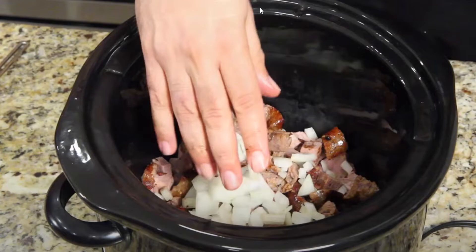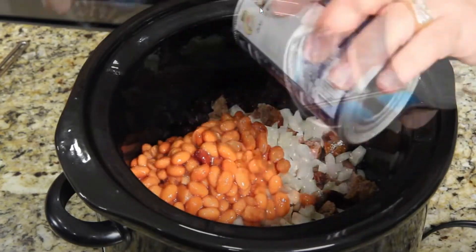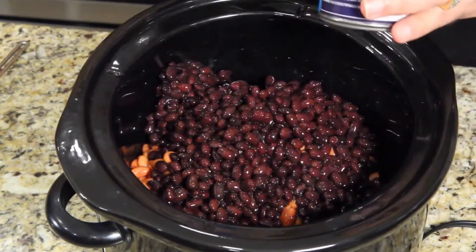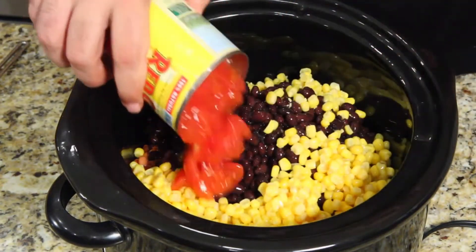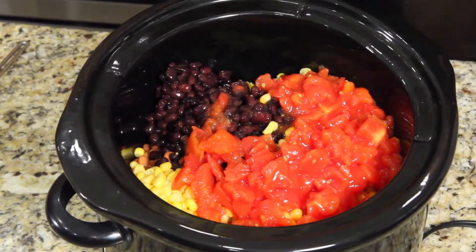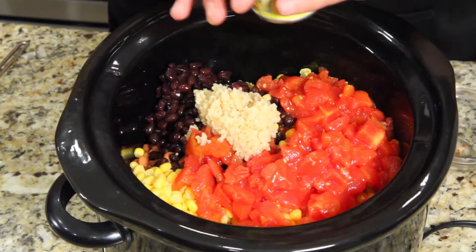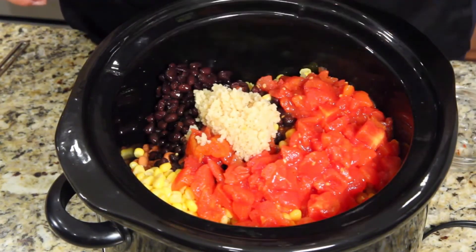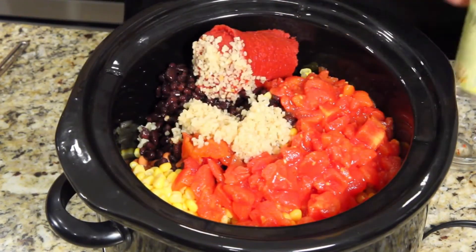Jack adds the beans, corn, tomatoes, and garlic to the pot. He tries to shake the garlic out of the jar rather than using a spoon, and the reactor comments on his laziness.